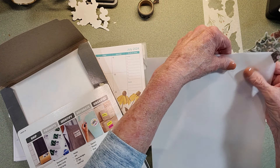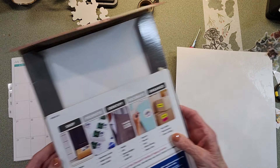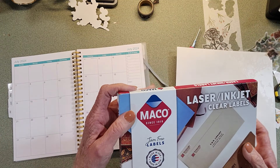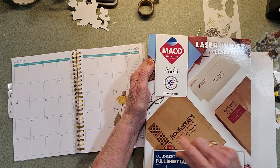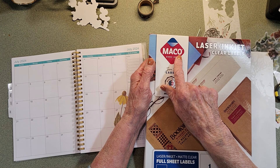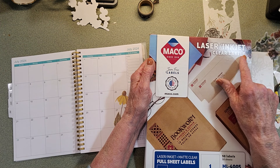And once it sticks, it really has a good transparency. I put this in my computer and this is from Amazon - I think I have this in my Amazon store. It's called Mako, and it's inkjet - laser and inkjet - clear labels.